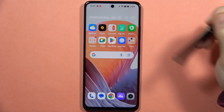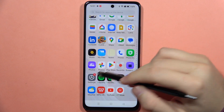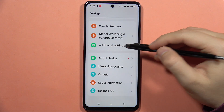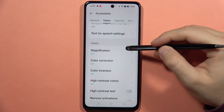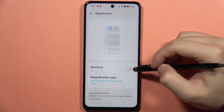If you want to use the magnification feature on your Realme C67, first go into Settings, scroll down and go into Additional Settings, then open Accessibility. Move into Vision and go to Magnification.